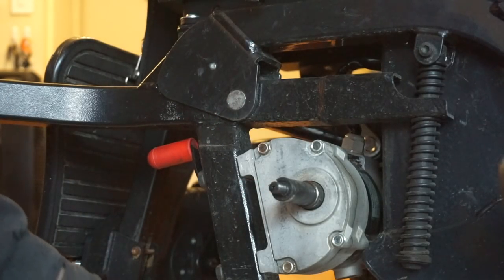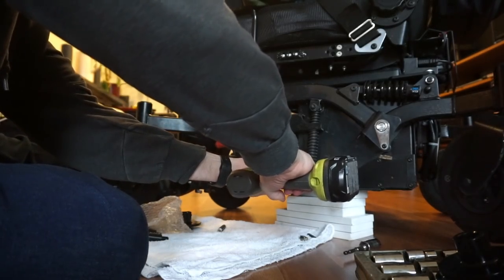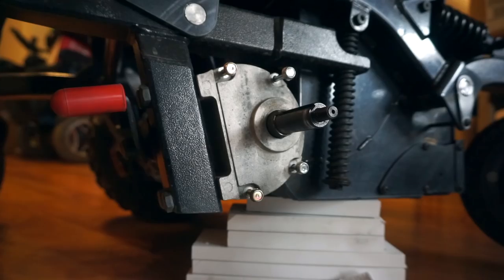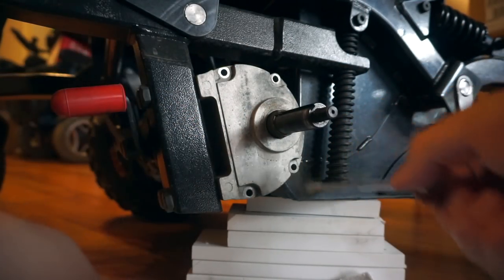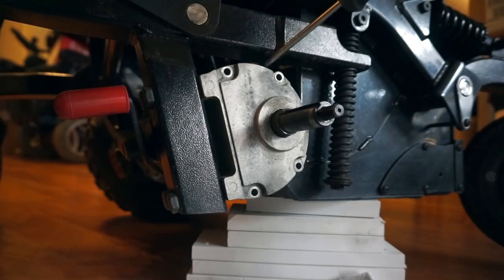I've got a towel here, hoping it's not gonna make a huge mess. First look inside these gearboxes — looks like our bolts are different lengths. I can see the gasket tearing already.